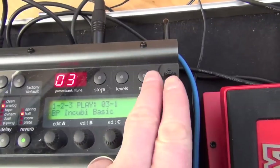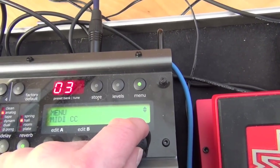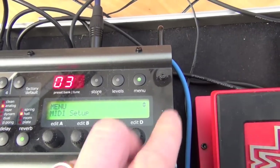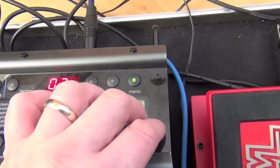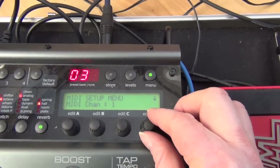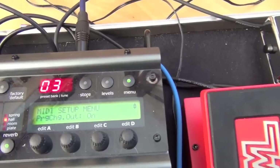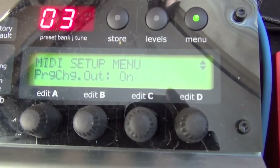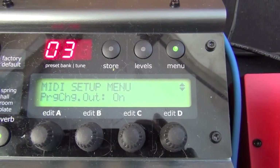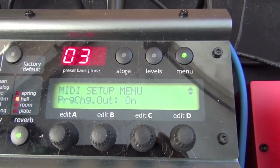The first thing you need to do is go into your menu and scroll through till you get to MIDI Setup. You scroll around on the Edit dial, then press Menu to go into that. Then use the dial to scroll through, and you want to find 'Program Change Out' and that needs to be set to On. There is a slight issue with that that I'll mention in a second.